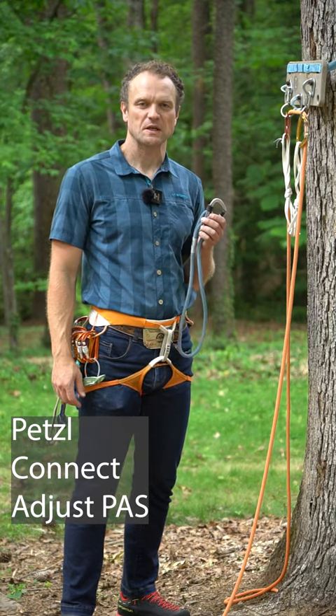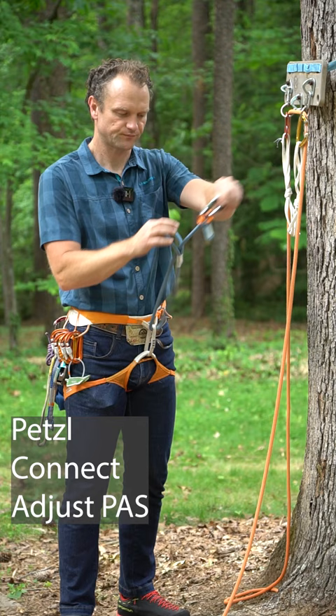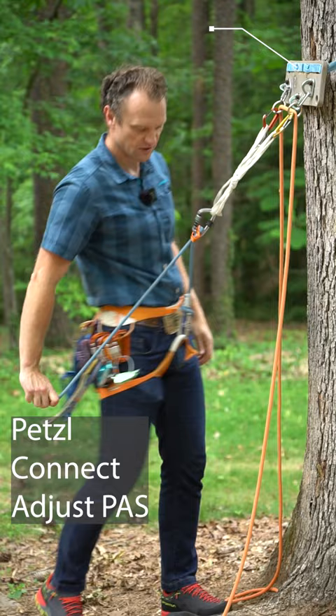One of my favorite pieces of equipment, especially as a guide to use, is the Petzl Connect Adjust. To rig it, take the loop, put it through your belay loop, and then girth hitch it. From there, you can go ahead and clip it into the master point. It's nice because it can be adjusted and then extended.